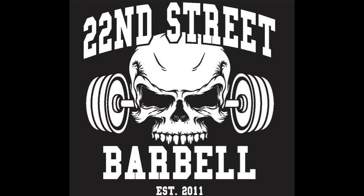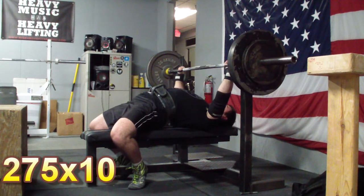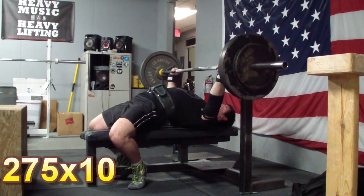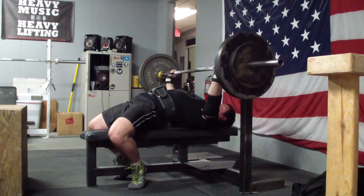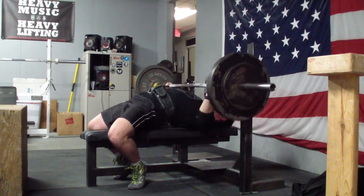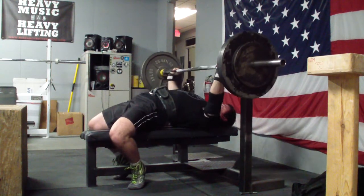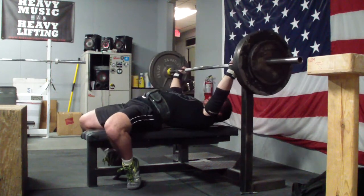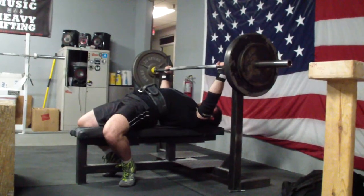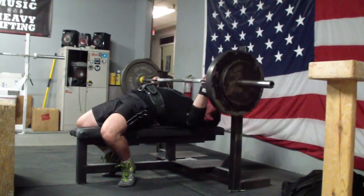Hey guys, this is Kyle Keogh with a new training video. This is training that took place over the last four or five days — some bench sessions, some squat sessions. I have a deadlift session coming up tomorrow, so that's not on here, but I've got a bunch of other stuff from my most recent week of training. I'm getting closer to the end of the three times a week frequency for bench and squat, but I'm not quite there yet. I'm going to run it for as long as I feel it's sustainable because the extra frequency is certainly helping me out considerably in developing this training cycle.